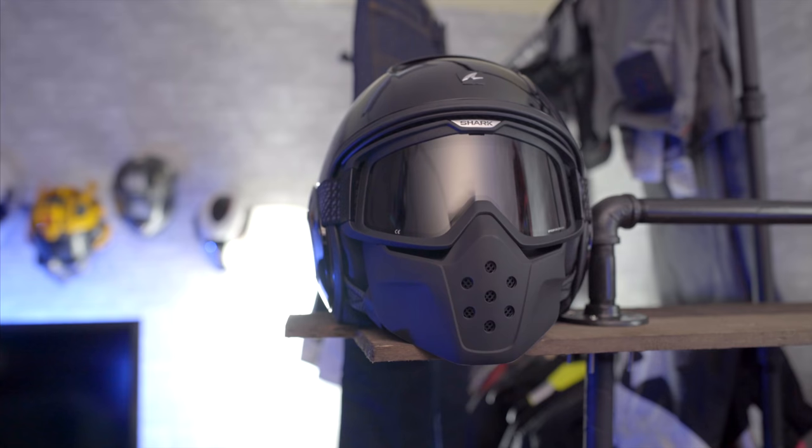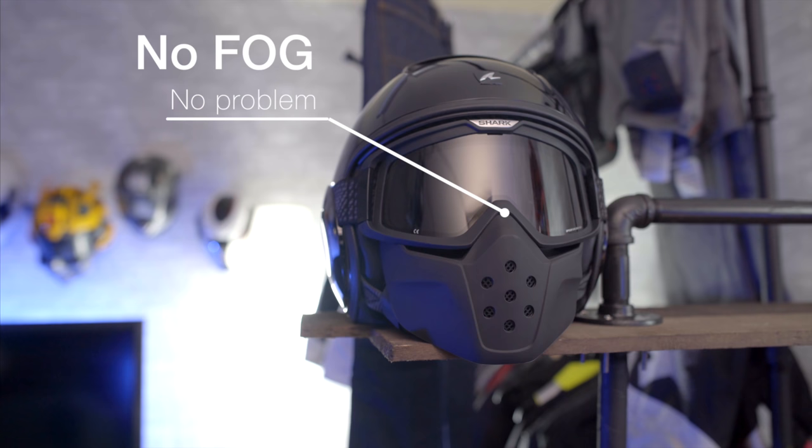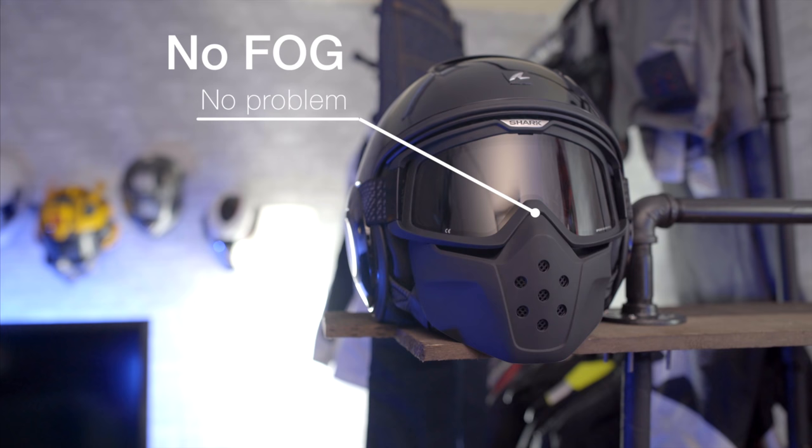I don't think it's a great winter helmet, but I did ride with it on a couple of cold days and I really love the fact that because it uses goggles and not a visor, it didn't fog up when I was stopped at red lights.